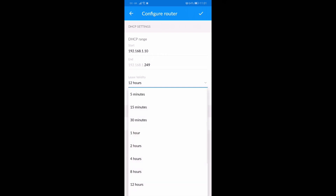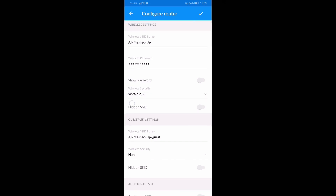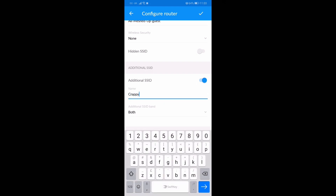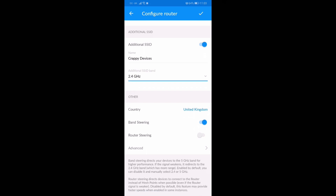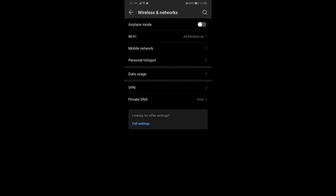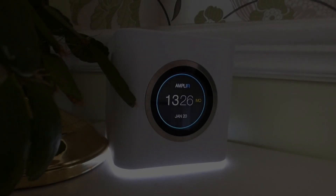All my existing Ethernet devices are on static IPs, so I just changed everything over on the router so I didn't have to go into all the other devices to change them. One feature I really like is being able to split your SSIDs — you can separate 2.4GHz and 5GHz. If you have devices that don't connect well when both bands are broadcasting together, you can create a separate SSID. In my case I called it 'crappy devices' set to 2.4GHz. I had a Neato vacuum cleaner that wouldn't connect to the last mesh system at all, but with a separate SSID it immediately connected and has been working solid ever since.